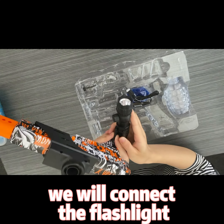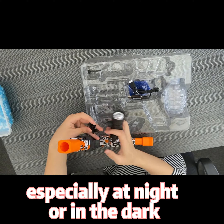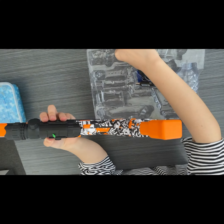Next, in this step, we will connect the flashlight to make the game more exciting, especially in low light or in the dark. The flashlight can play a role in navigating and finding enemies.